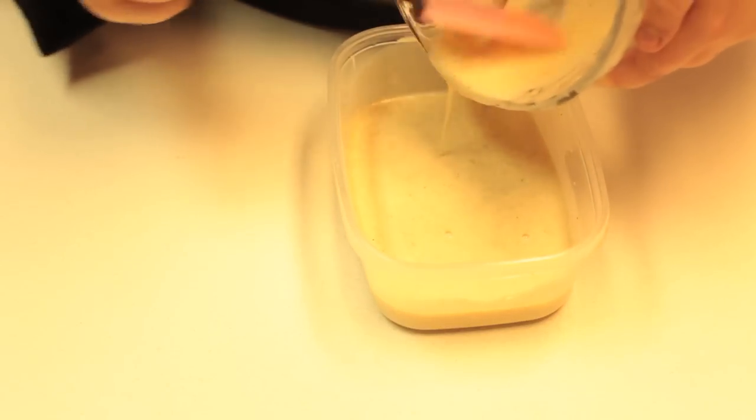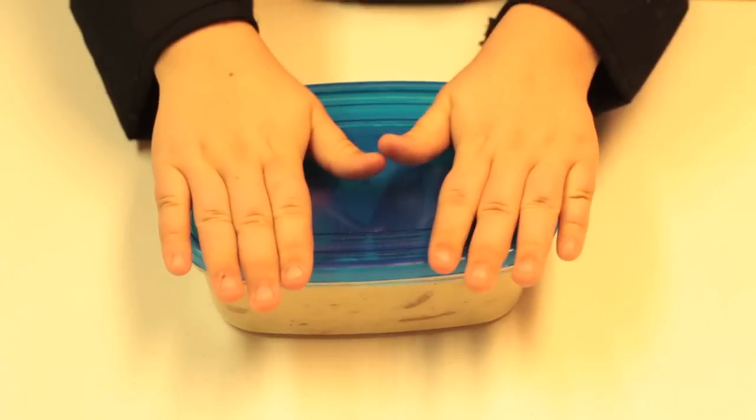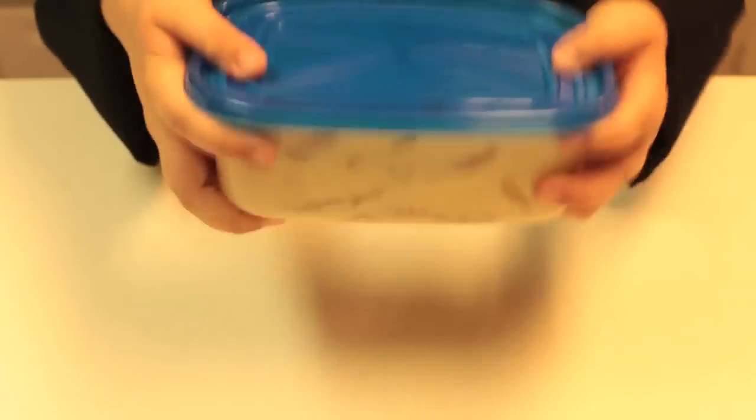Now we're going to pour this batter into this plastic container — we want to get all this yummy stuff out of there. Now we're going to drop all this chicken down in this yummy batter. We're going to put this lid on there good and tight, shake it around, make sure that batter gets all over that chicken. Then we're going to put it in the fridge and marinate it for 2 to 10 hours.